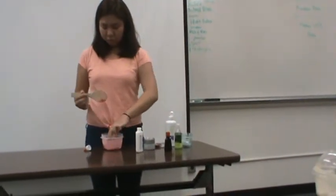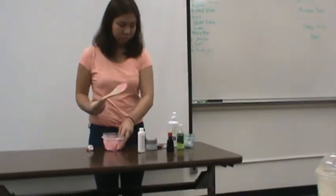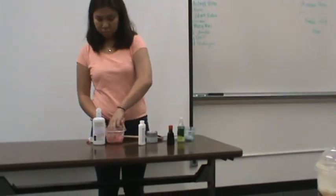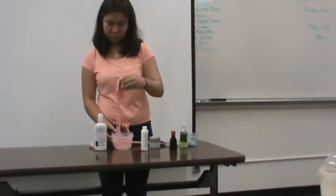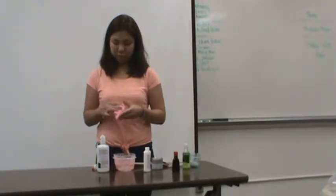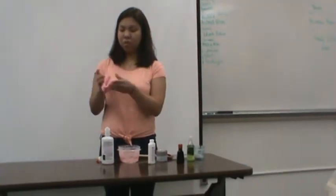Work it between your two hands until it's smooth. Right now my slime is still sticky, so I will add a little bit more contact lens solution. Just work it between your two hands until all the contact lens solution and the glue are already mixed up perfectly. Right now, this is what your slime will look like.